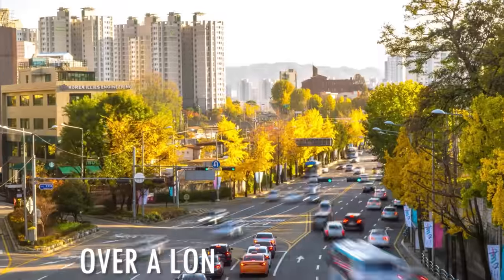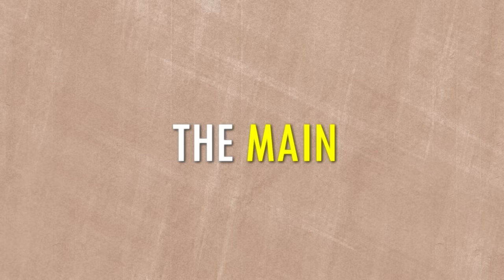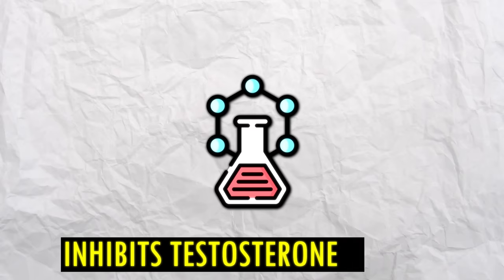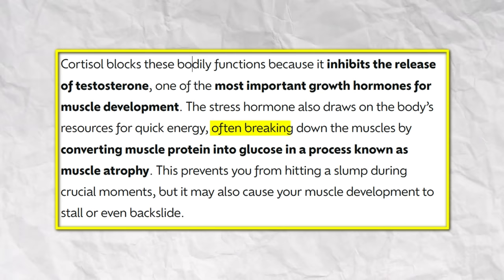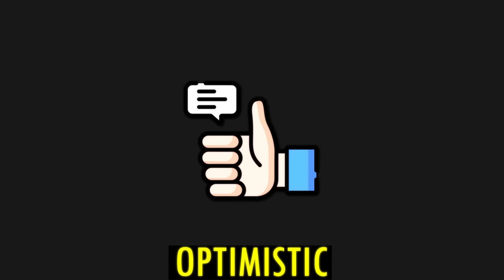High stress levels over a long period of time, such as from your job, can have a negative effect on your muscle growth. The main reason for that is cortisol. Recovery and muscle development are blocked by cortisol because it inhibits the release of testosterone. In a process called muscle atrophy, it can convert muscle protein into glucose, which means even backsliding your muscle growth. So just stay calm and optimistic in every situation.